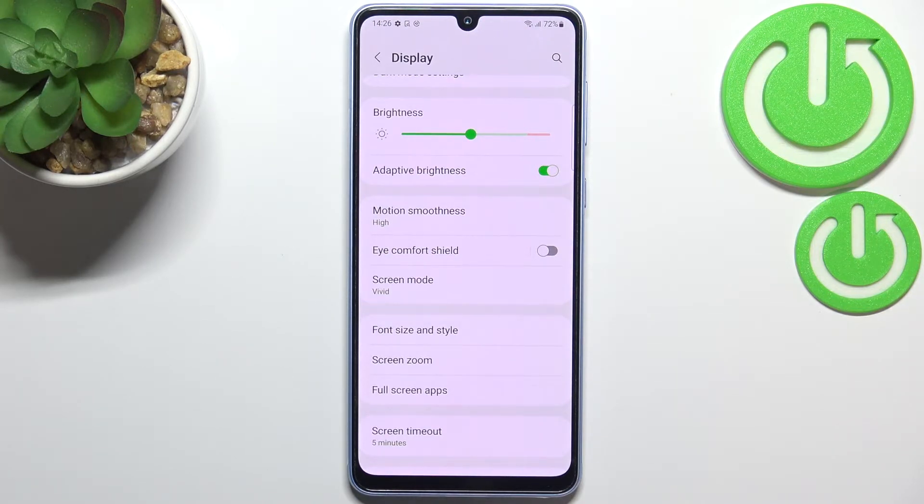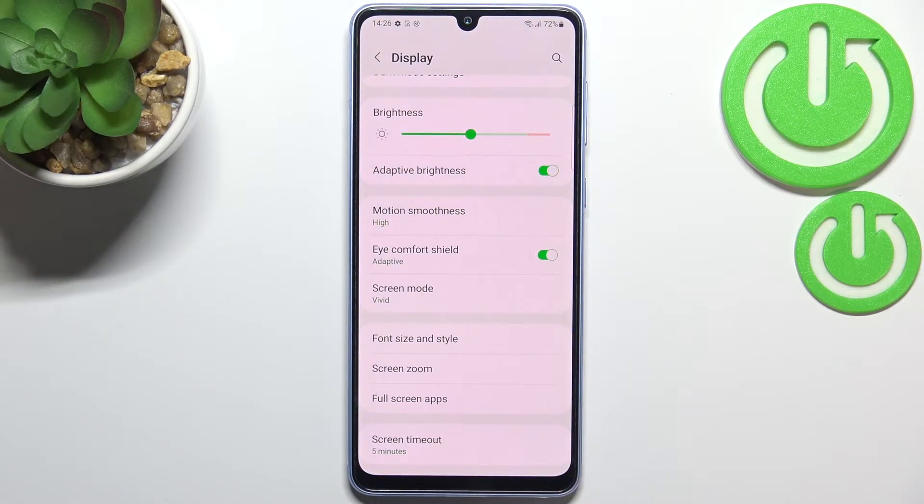We can turn it on without any customization just by tapping the switcher here, and as you can see the screen turns a little bit yellowish or amber. This is in order to filter the blue light, and it will be much much easier for you to look at the screen in dim light.